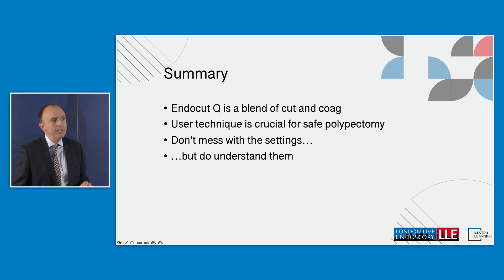To summarise: EndoCut Q is very important — remember it's a blend of cut and coag. User technique is crucial for safe polypectomy. My general advice is don't mess with the settings; this has all been thought through and EndoCut Q is very safe. But it is important to know what the other numbers mean, just so you understand them on the rare occasions you might need to adjust them.